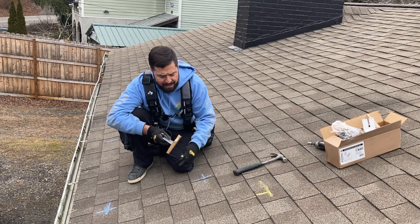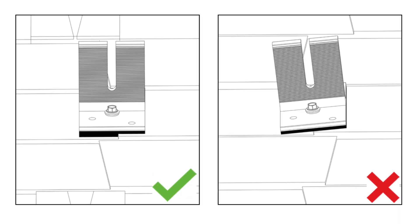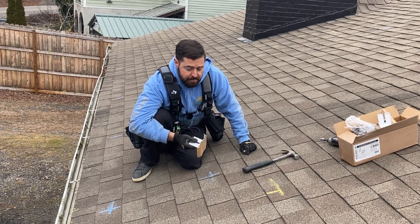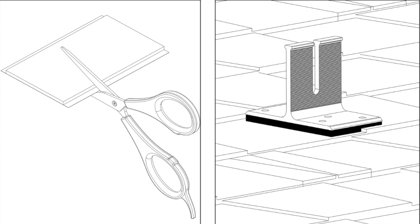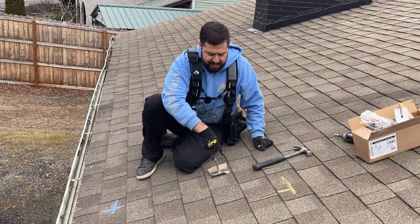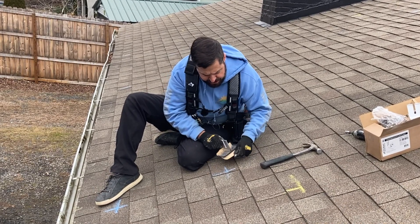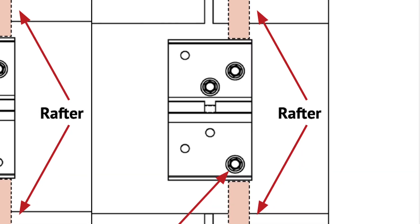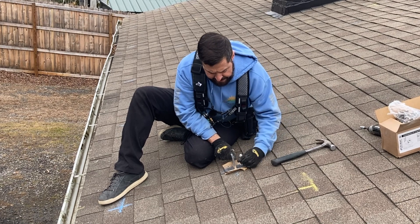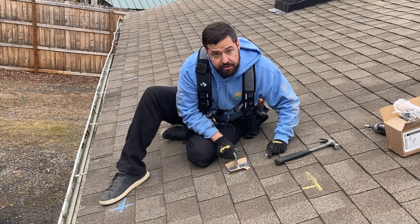A couple of things you may want to note: technically, you're not supposed to straddle the edge of a shingle. In some cases, they do sell extra butyl pads where you can put additional butyl below. Another thing is you can move the attachment — you can use any two holes on it. In this case, where I've got a shingle edge, I can line it up right with the edge and try to hit the rafter there. And if I happen to miss, I can just sink all six and call it a deck mount.